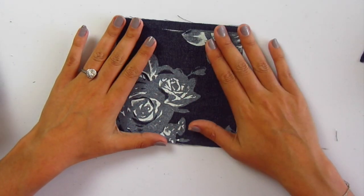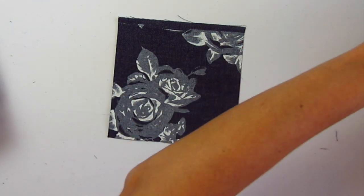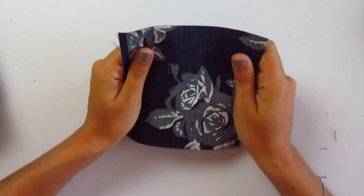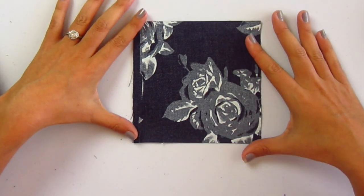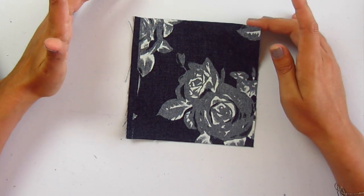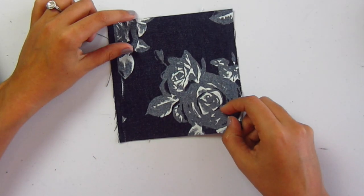Then we have this denim rose printed denim — number 11592 — and this will be on the tour. Handmade by Laura Liz is going to make an outfit with this as well as that wine colored sweatshirt fleece. The denim does have some stretch to it — just one-way stretch. The flowers are gray and cream. It would obviously be a great jean jacket, jean skirt, jeans, shorts, or a dress. Denim with a really pretty floral print.